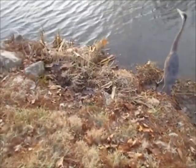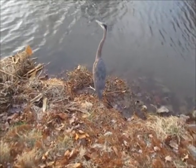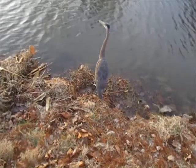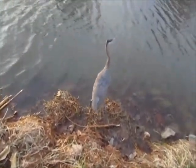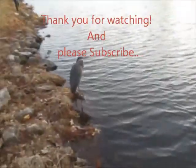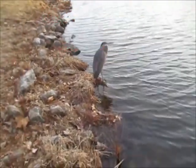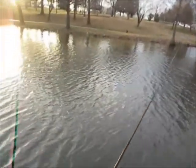This bird all day has been following wherever people are catching fish — flies over real quick and stands right by the people, begging for a meal. It's the tamest heron I've ever seen. I think that's what it is, a blue heron. I mean, I'm literally three feet from it right now. He's finally getting wary about right here.